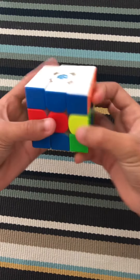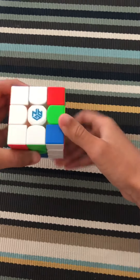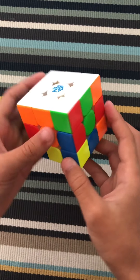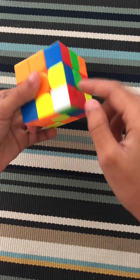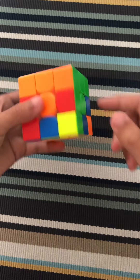Alright, and now you've got your first layer — congrats. But let's say this unexpected case happens where there's none on the bottom. You're just going to take one of the unsolved ones and do R prime, D prime, R, D so that it goes to the bottom. Then do what you need to do.